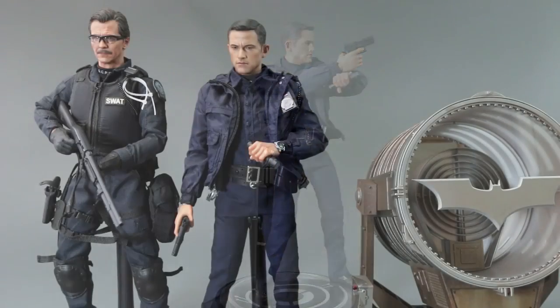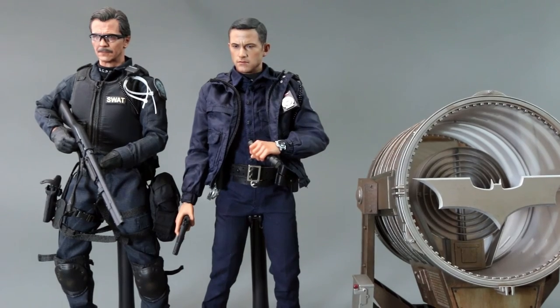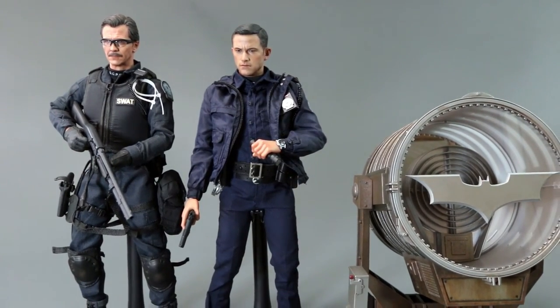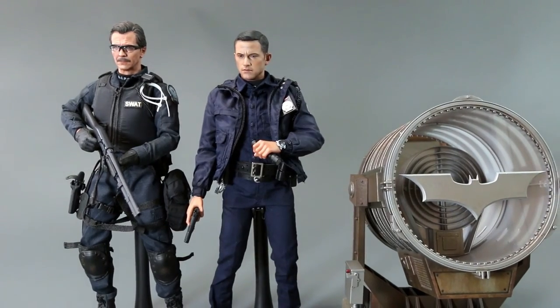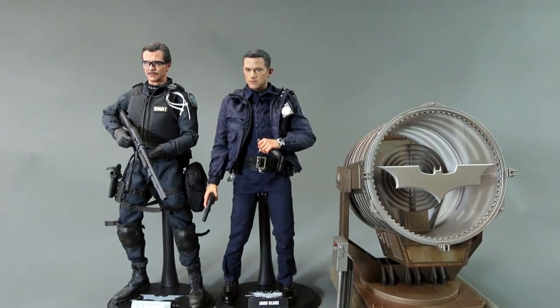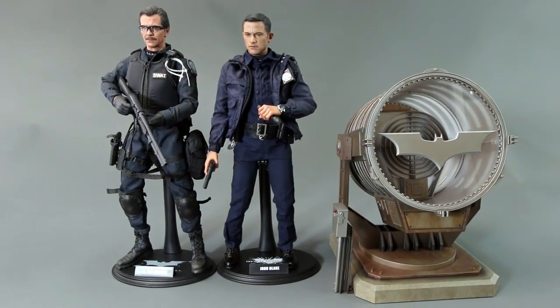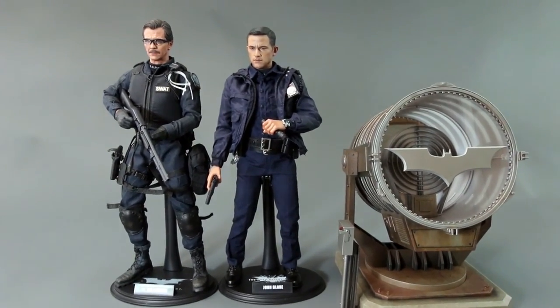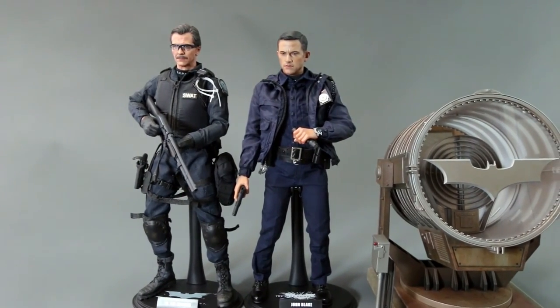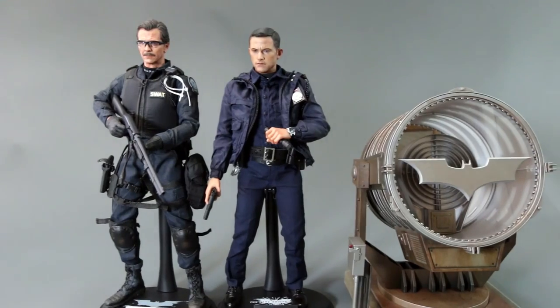For scale comparison, right next to the SWAT Gordon they look great together. Although Gordon is wearing a tactical SWAT uniform, it's still GCPD, just like Blake. They match and look pretty good in my opinion. The bat signal standing right in between them looks great — maybe I'll pick up the Dark Knight Rises Gordon down the line.